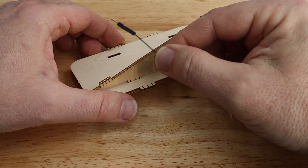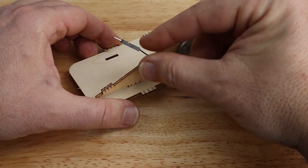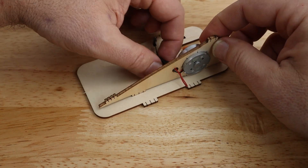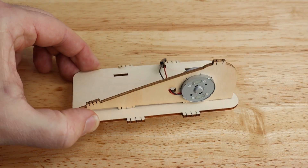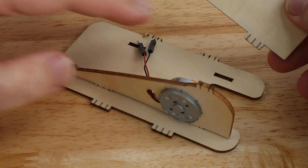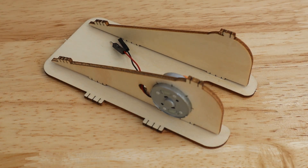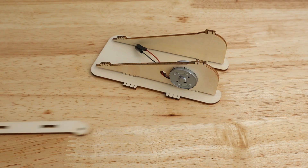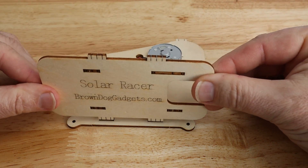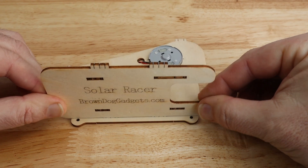Next, push the red and black wires one at a time through the small hole next to the motor. Take the other triangular body panel and press it into place, seating the tabs into the two remaining slots.